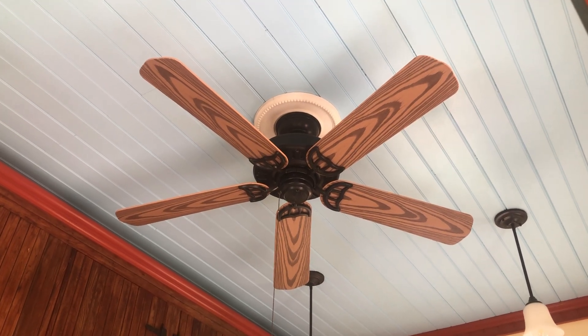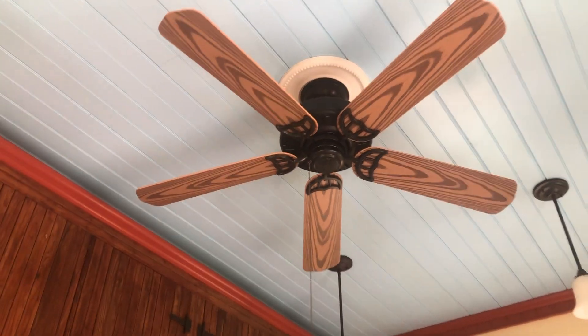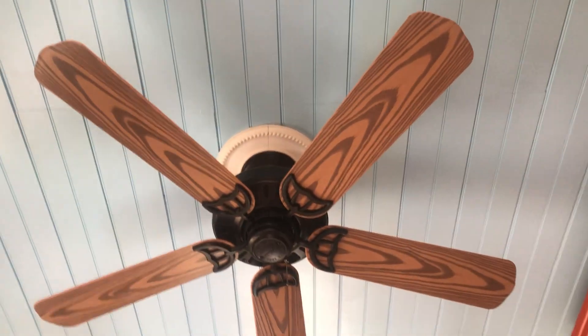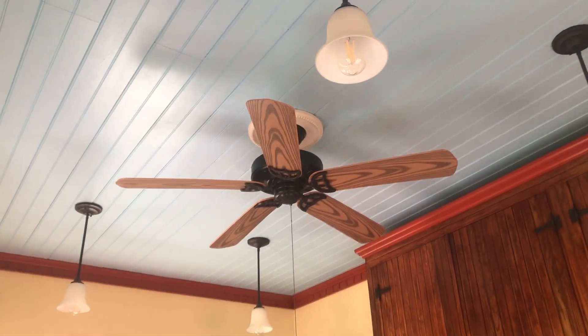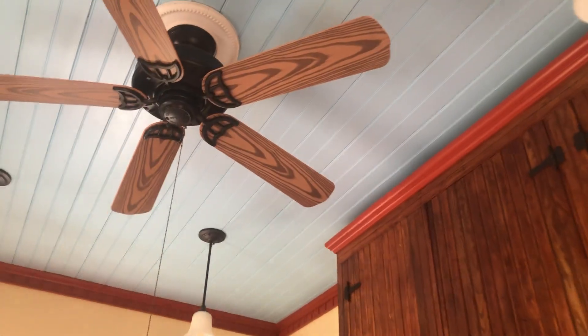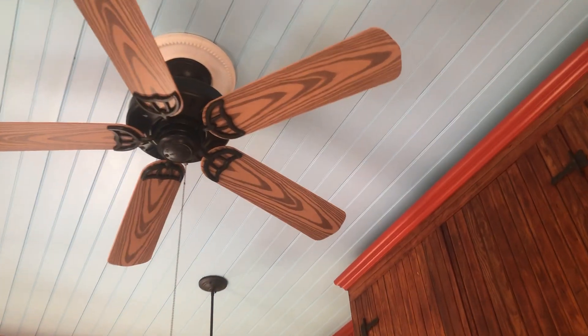Here's the Hunter Bridgeport ceiling fan installed in my neighbor's sunroom. It's been up for about a month or so and they've been saying it's been doing a great job. It definitely matches the decor in here pretty well, which is why I figured this would be a good fan for them. My neighbor built this sunroom all by himself and designed it — definitely a really nice job.